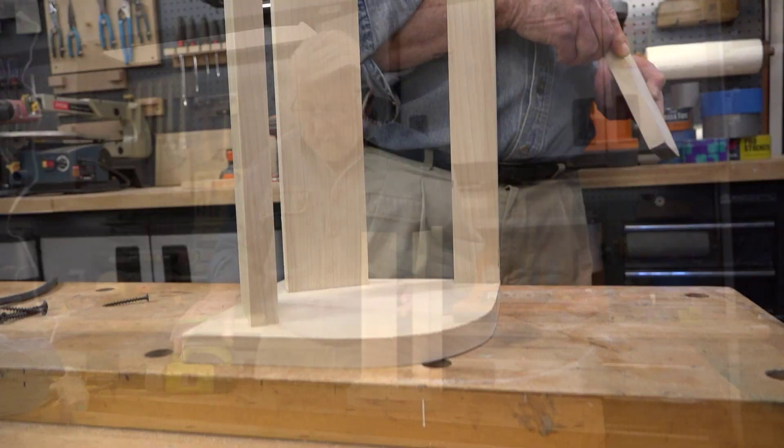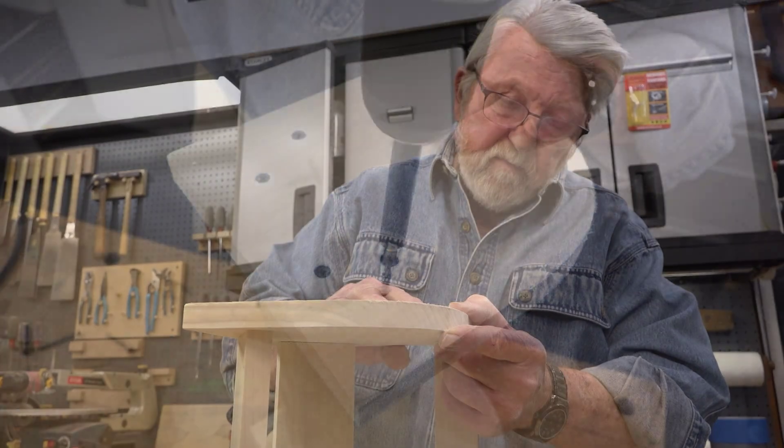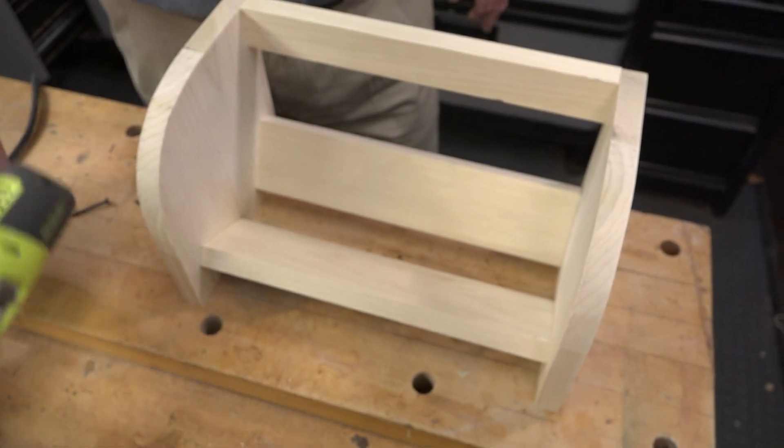With one end attached and secure, I move on to the other. That completes the assembly.